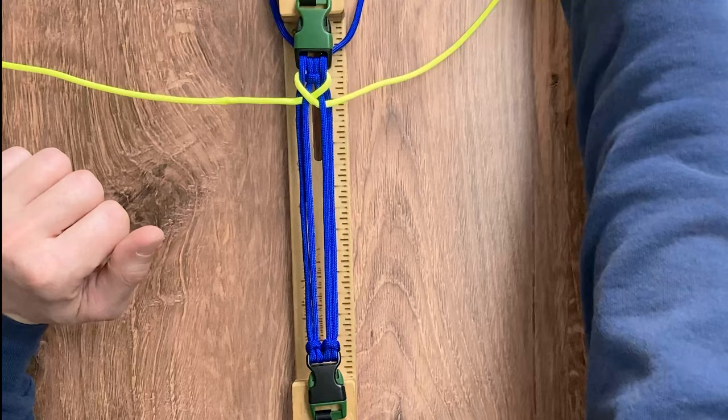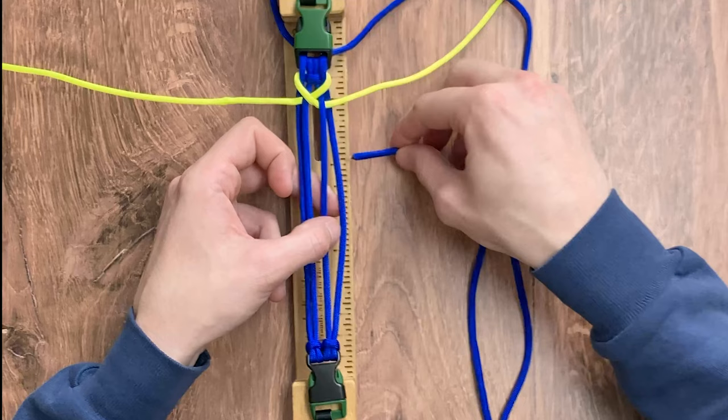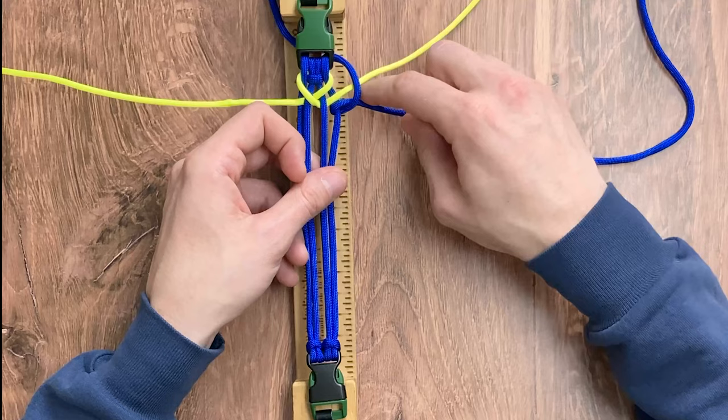For our next step, we're going to take our right working strand of our electric blue. We're going to go over top of our neon yellow. We're going to take the working strand, go under the rightmost inner strand, loop it around and bring it under itself. So when you tighten it, you want a loop that looks like that.